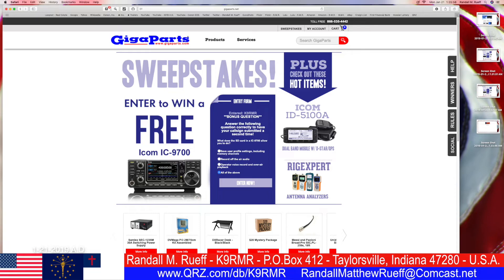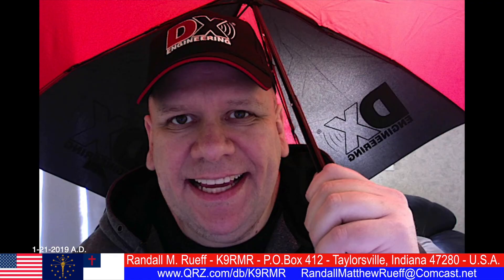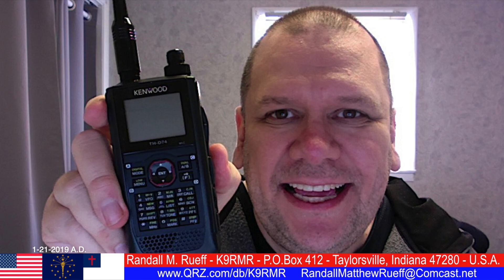As you can see, I chose the last answer: all of the above. And as you can see, all of the above was in fact correct, and I get my bonus entry for the day. Well, there you go — that is the answer. I want to thank you for watching this video. Until next time, I'm Randall M. Roof, my callsign is K9RMR. Thanks for watching, have a good day, God bless, 73.